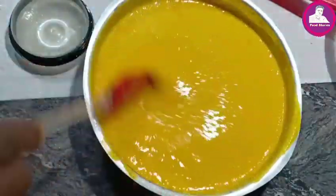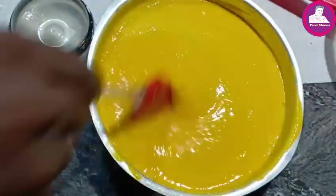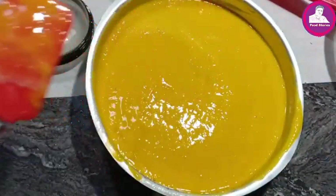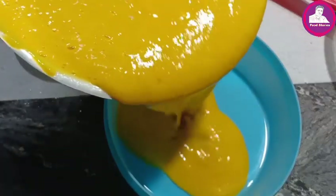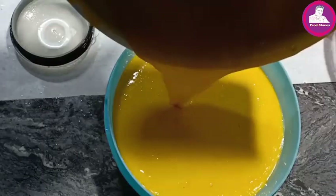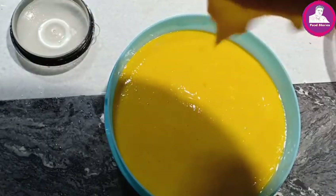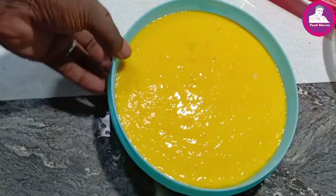Now we have to mix it up. We have to mix it up and mix it up in a container.